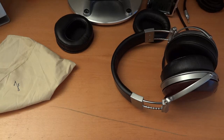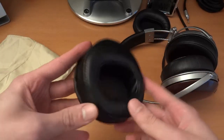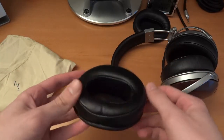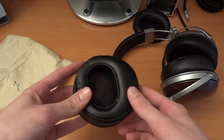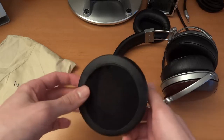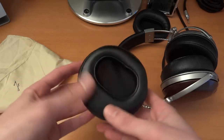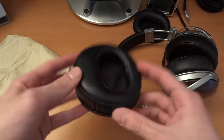Hey, what's up guys? TotallyDubbed here and I just received these J Money pads. I was very lucky because I was looking for a long time for these on HeadFi and I finally got them and bought them. They didn't cost too much but I got them in and I wasn't super impressed when I first got them.